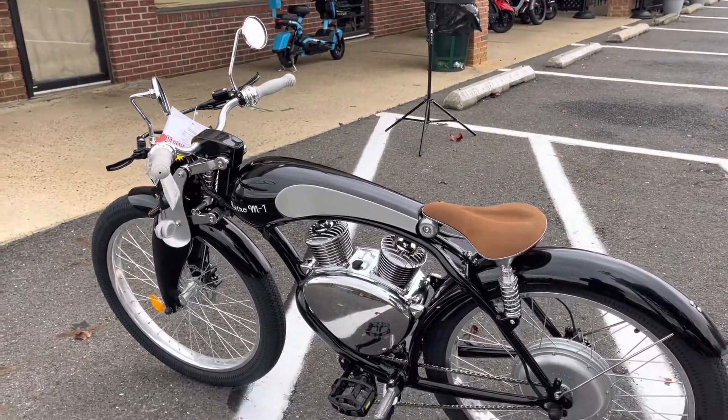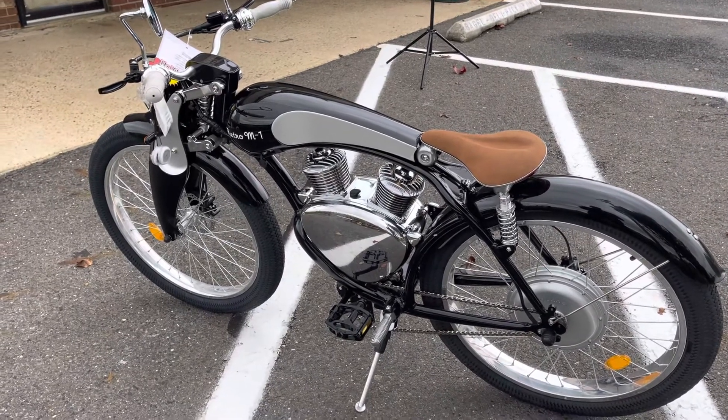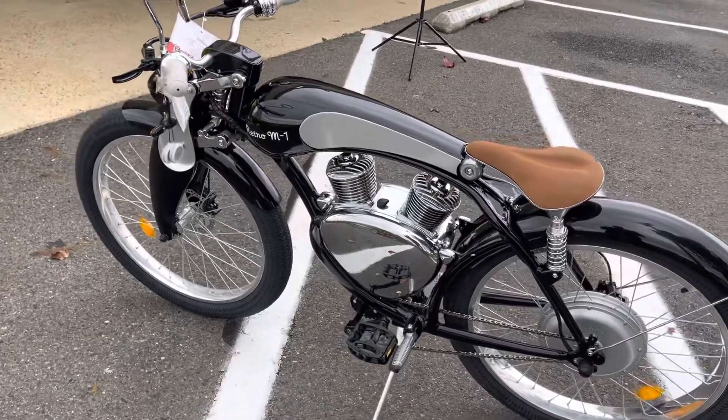If you set it on pedal assist, it'll require you to do some exercise — you would have to pedal to get the motor to engage. Or if you just want to ride, you can throttle the bike and it'll ride without the pedal assist.